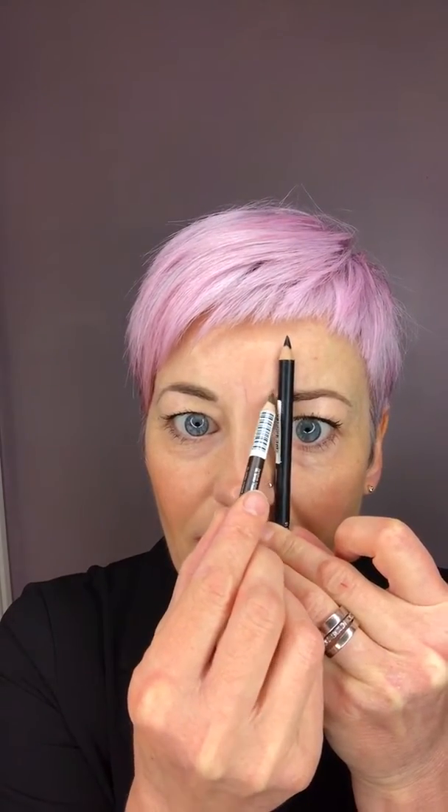So the first measurement is the inner of the eye. With one pencil, pop it to the base of your nostril and then to the top of your face in a straight line — just do a little dot there. That should be where your brows start from.